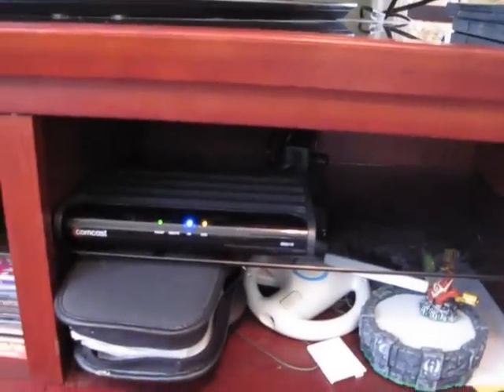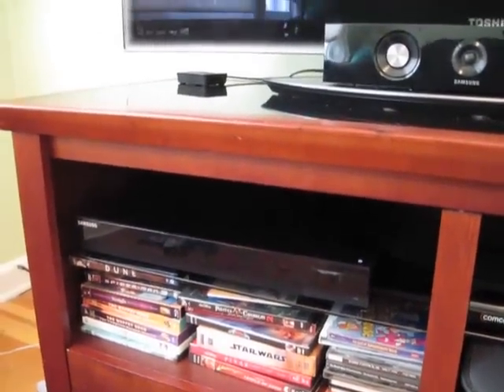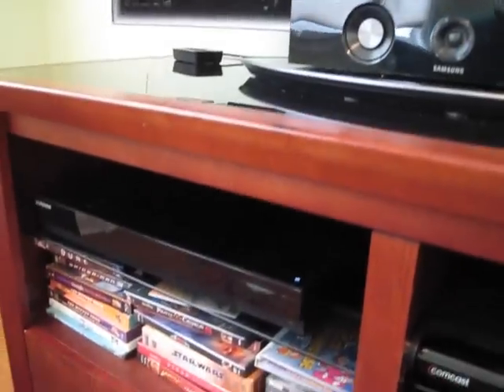Hello, this is Gio, and this is a flat screen TV. It's actually connected to a bunch of entertainment systems — a little Comcast box, a Blu-ray player — but this is all connected to the internet via a Wi-Fi signal. And I've been having some problems streaming this signal. Some of my movies don't play very well.